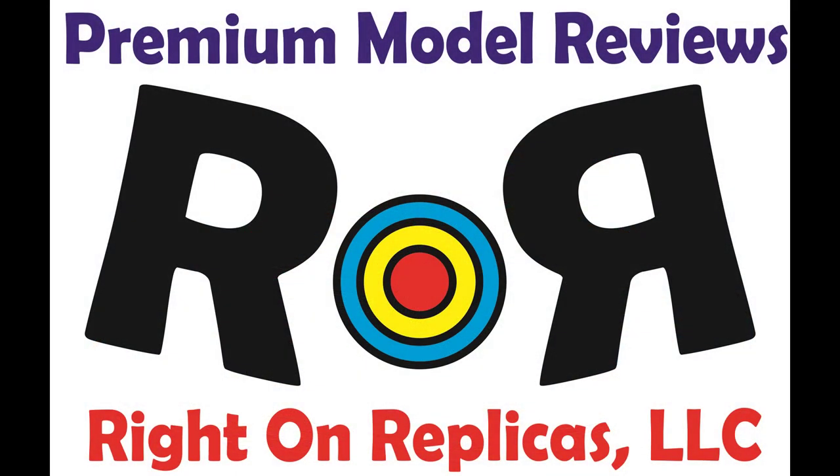We hope you liked this premium model die-cast review. So that you don't miss any more, please subscribe to our YouTube channel. You can do that by clicking on the icon on the lower right of any of our reviews. Thanks!